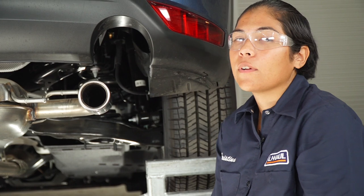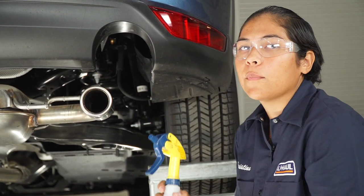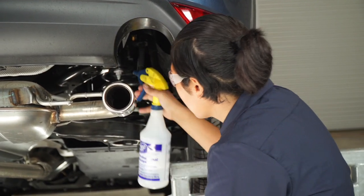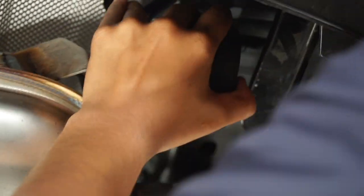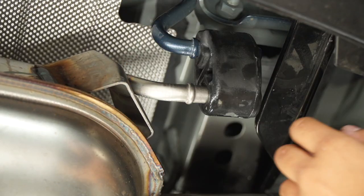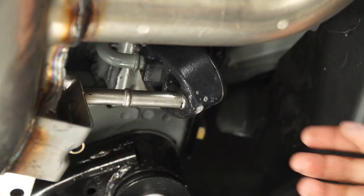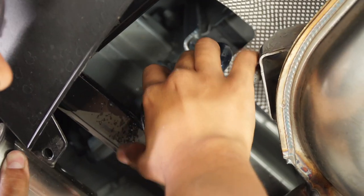Now that the hitch is in place, we're going to need to reinstall our exhaust onto our exhaust hanger brackets. We're going to be using some soapy water to ease installation. And now we'll repeat on the driver's side.